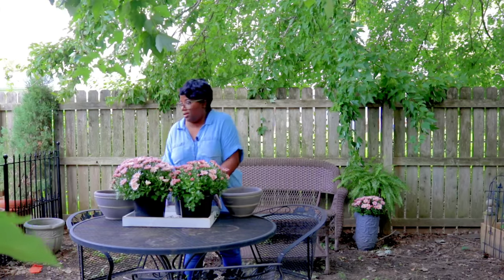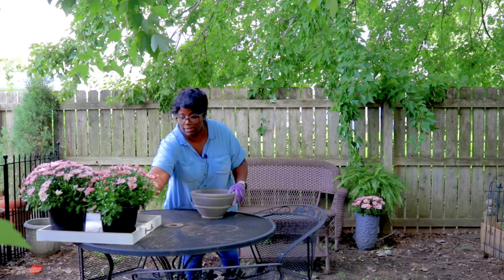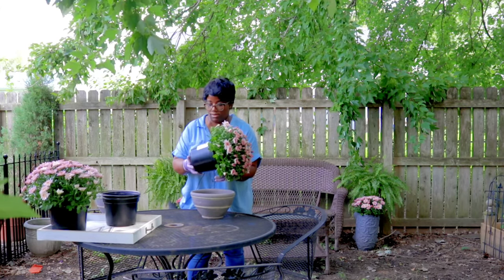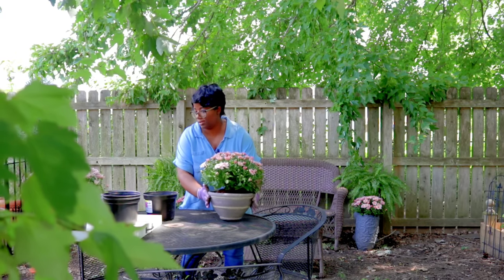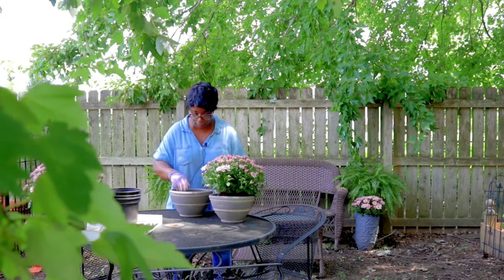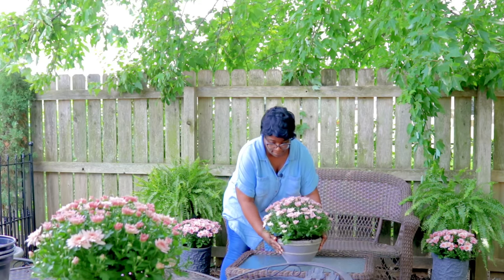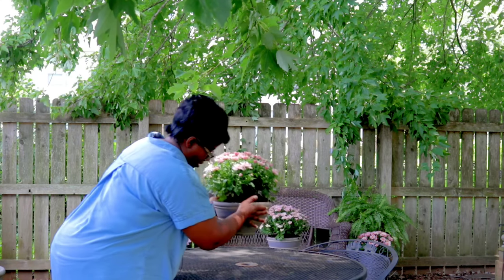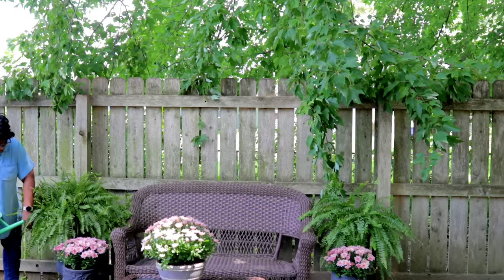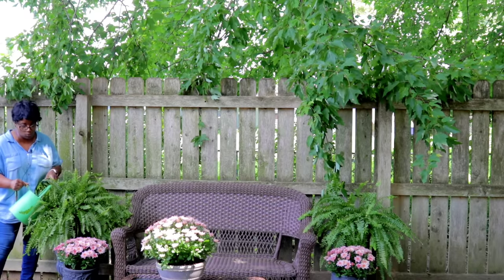Here are our pots right here. We'll scoot this over off to the side. We're going to come in with a simple container. Now we'll plant up the next one. We're going to water in our ferns here — ferns love a moist environment.